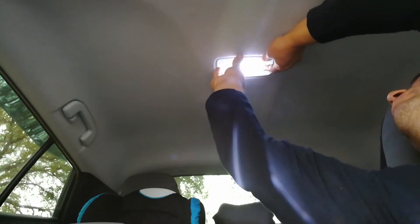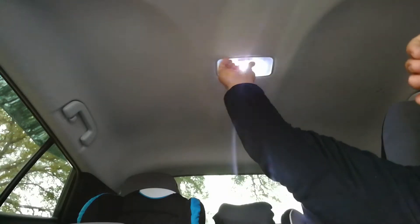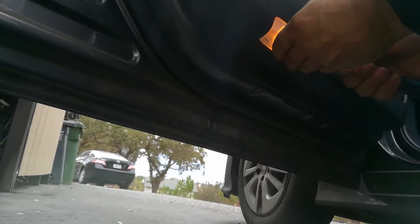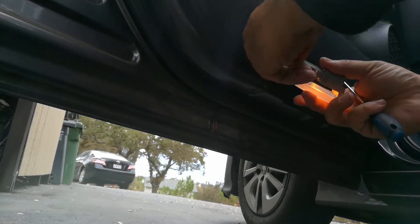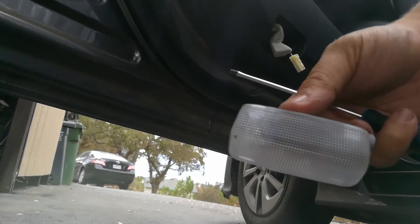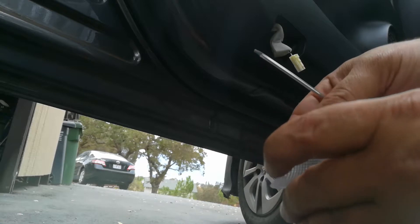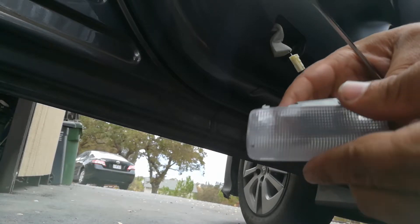I popped the light bulb in and now I'm going to pop the cover back over — just be nice and gentle with this. I've got my switch back in the right place. For the door, I just put the screwdriver in here and it pops out like that. I'm holding the clip and now I'm able to go change the light in this little fixture.